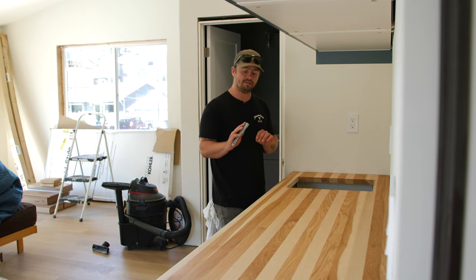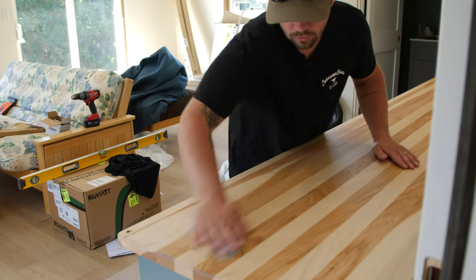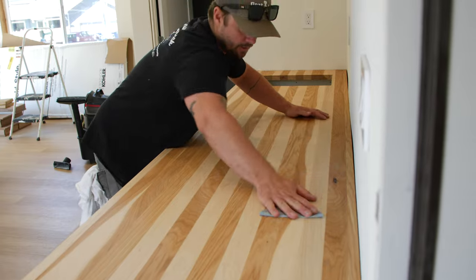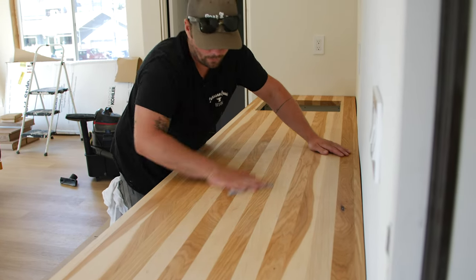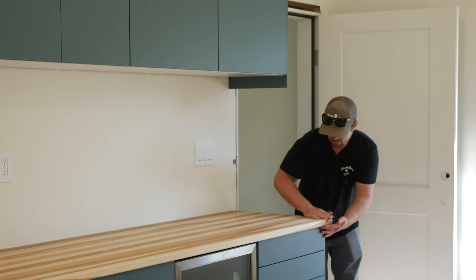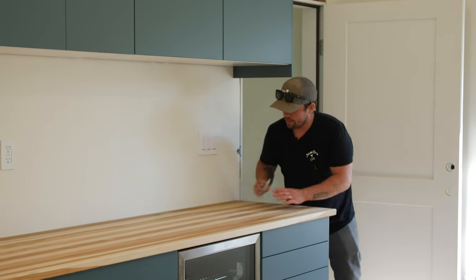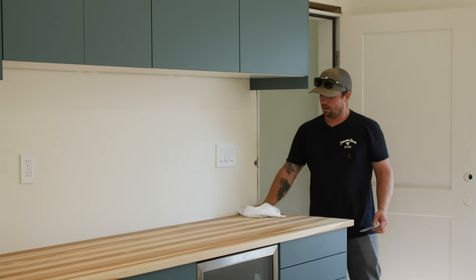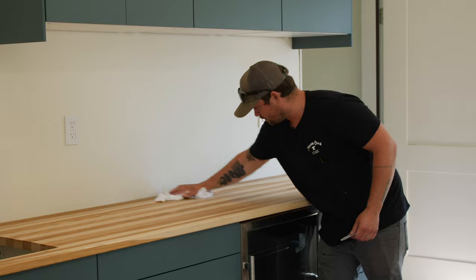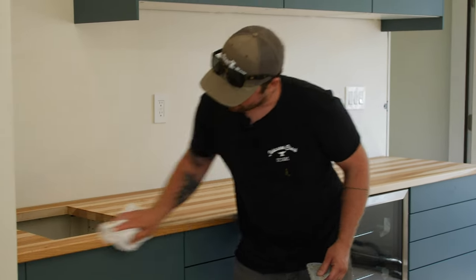We're just going to take 320 grit sandpaper and go with the grain by hand, not too much pressure — just kind of smoothing everything out, going up and down real carefully. Already that's brought the whole surface back to really flat and really smooth. We're getting our hands on the countertop, making sure we're feeling all the areas that had that grain raise — and it looks and feels really super smooth. We're going to come back through with a clean cotton rag and just wipe down any of the dust. This is a totally dry rag with no water on it — just wiping off any dust left on the surface to make sure we're all nice and clean.